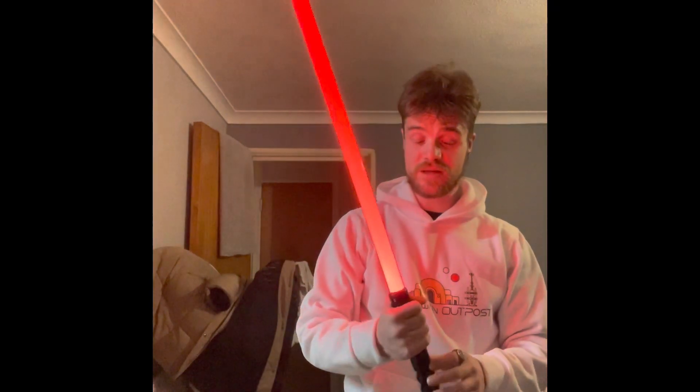I can't really make the blade make noise right now, but to be honest I love it. I can do little swings around, which is very cool. I love the way it looks and the way it lights up.